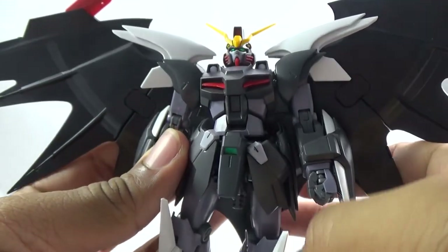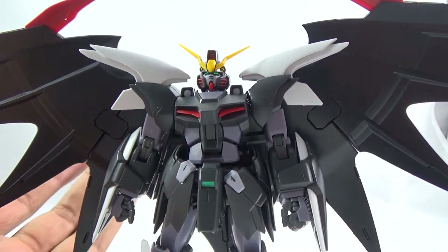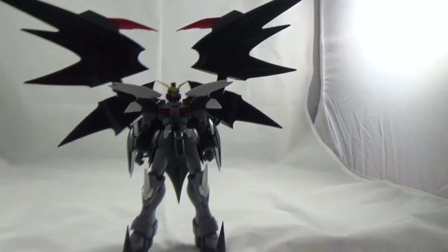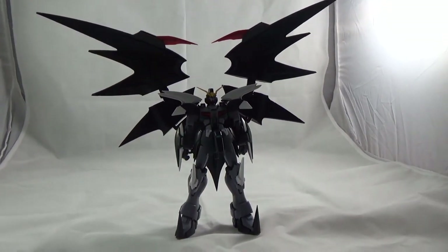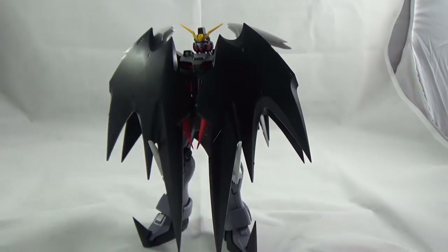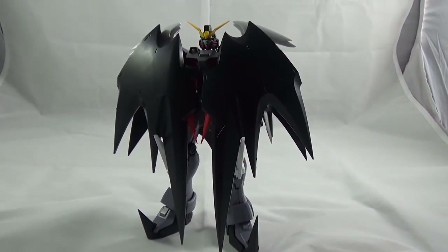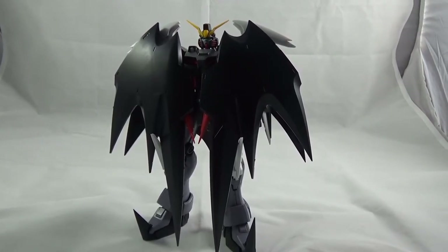Deathscythe Hell is a poser and you can get most of the poses you want out of it. It's a little hampered by the backpack, but that's okay because the backpack looks so awesome. However, the cloak is kind of wonky — they want you to slide some of the red pieces and interconnect them with each other, but the connection is so small you can't really hook them well, so it looks a bit off.